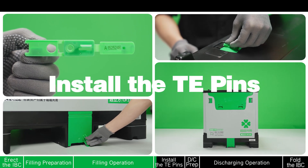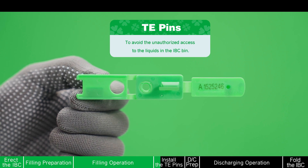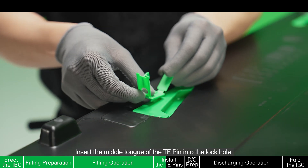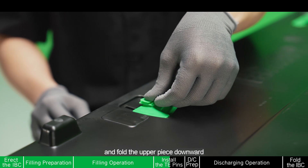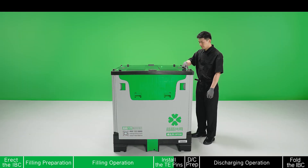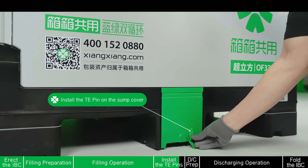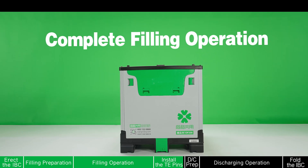Install the TE pins. Take out the disposable TE pins and install the TE pin on the lid. Insert the middle piece of the TE pin into the locked hole. Fill the lower piece upward and the upper piece downward, then insert the other piece into the middle locking hole. Press hard to finish. Install the TE pin on the same cover. Complete filling operation, prepared for transportation.